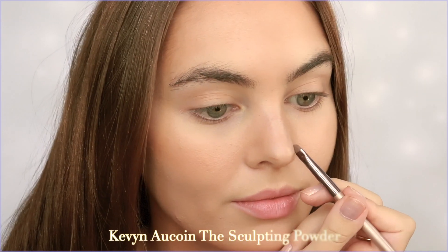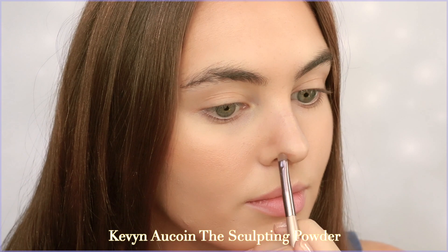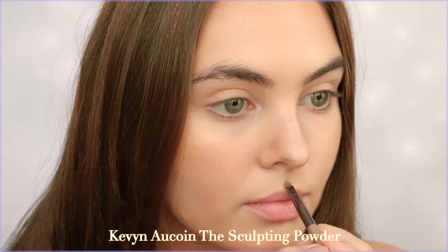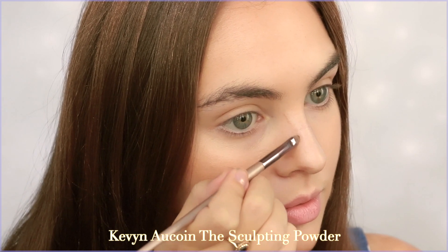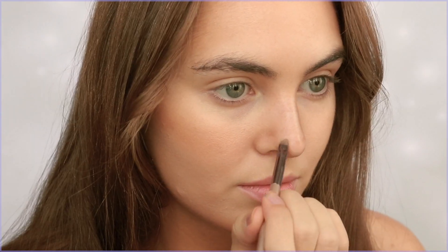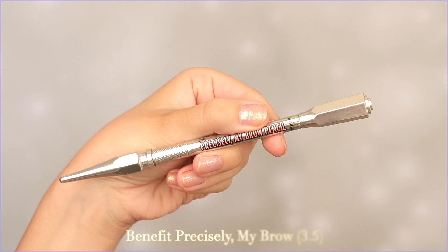I'm contouring my nose with the Kevin Aucoin Sculpting Powder — mine smashed in the pan, I don't know how, but I find my high-end products that cost so much break way more than any of my drugstore stuff. Anyway, I'm just following a picture and creating more of a defined nose bridge with some shadowing between the eyes up to the bridge, and I'll deepen this up with eyeshadow a bit later. I'm creating a shadow lower on my tip to make it look a bit flatter — all minor details you definitely don't need to do if you're just trying to recreate a summery look.